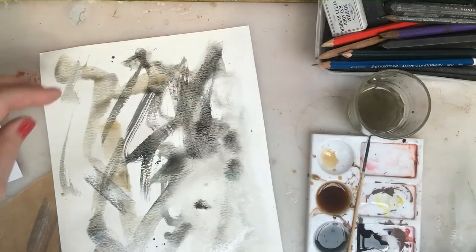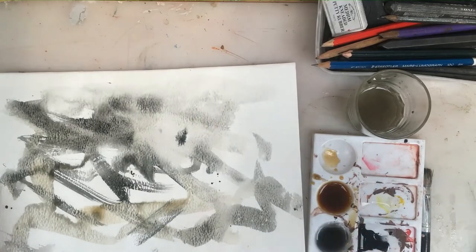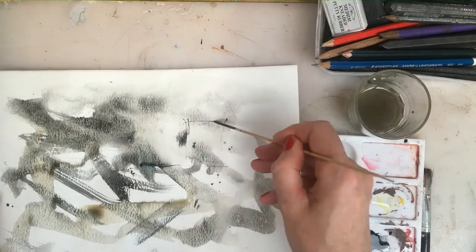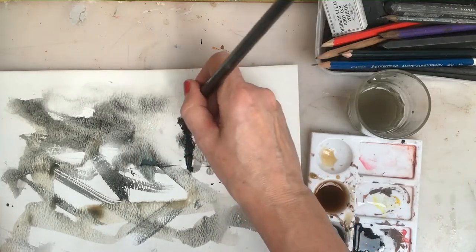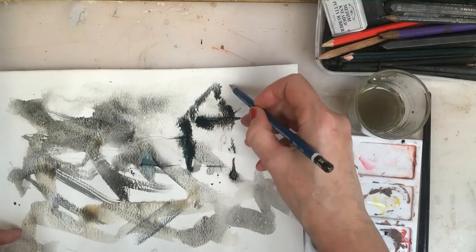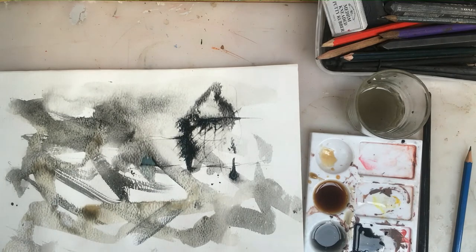That's already an interesting background to either draw a face onto or to do a landscape onto. For instance, I could take a stick with my ink and start making marks or lines into that — drawing buildings, houses. I might put on my wash with a brush and work into it with some thicker lines with a brush or with a pencil. Experimentation is so much fun and it will make your drawings look very different from other people. Preparing an interesting surface is really key to making an unusual and interesting drawing.